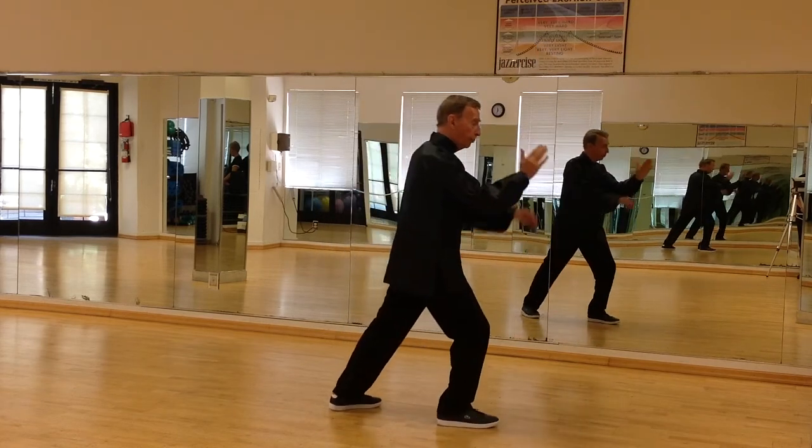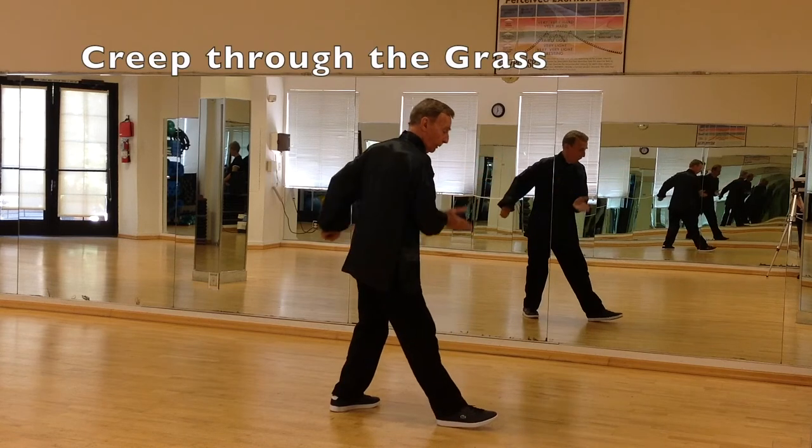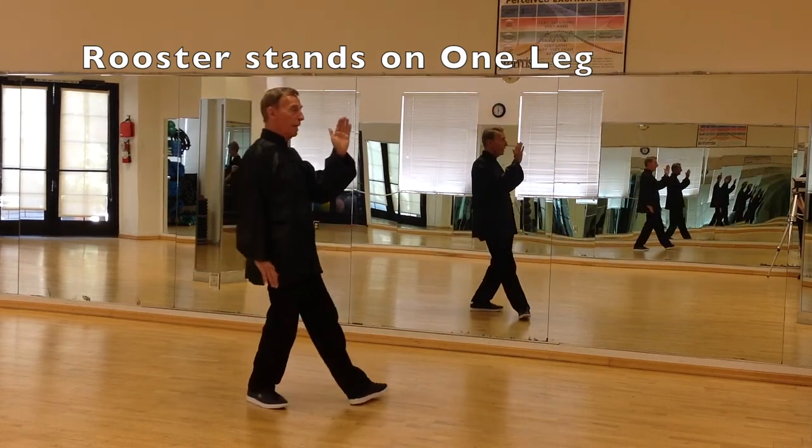As you step forward, you make a crane hook with the left hand. Rock back. Right hand creeps through the grass, and bring your left foot in. Rise up on your left leg, and step on an angle.